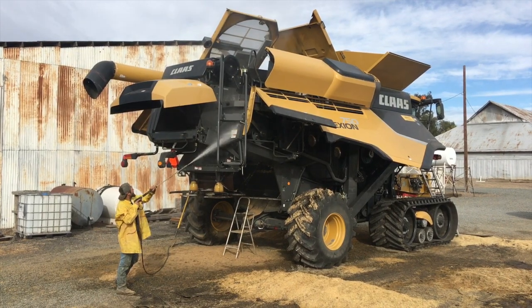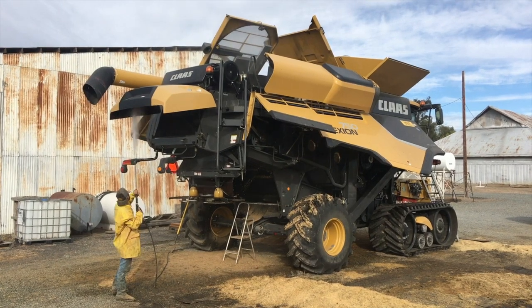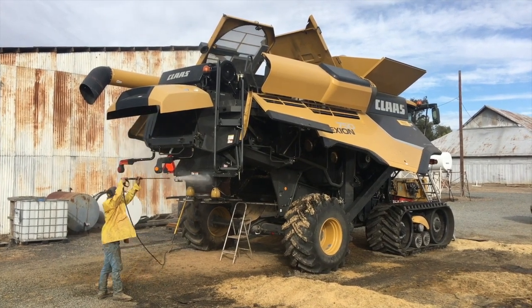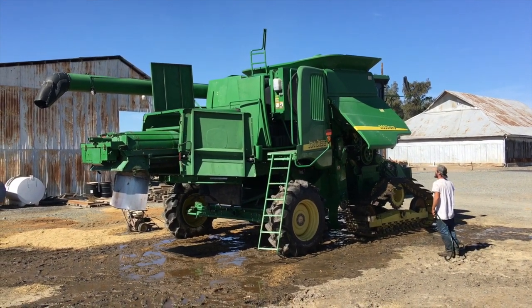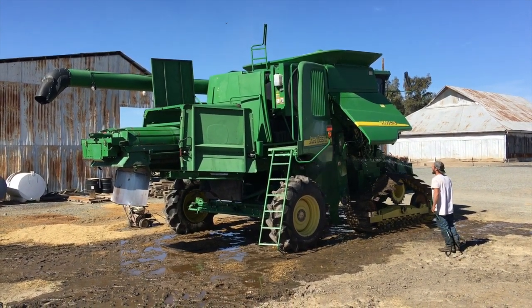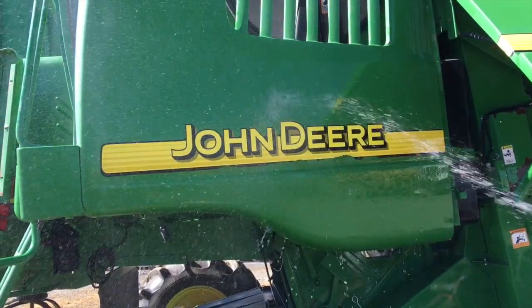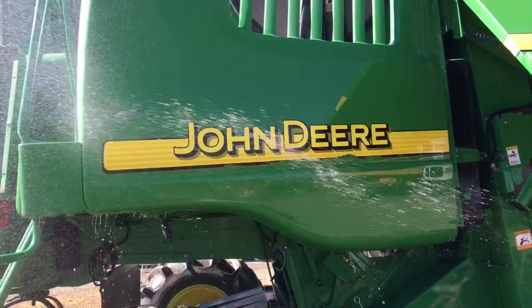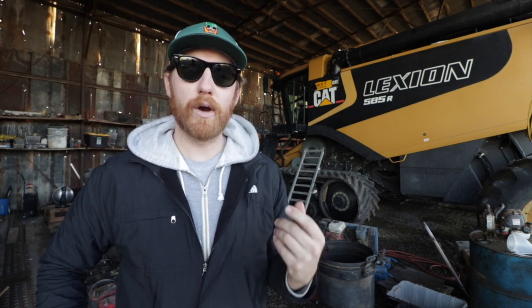As soon as we think most of it is off, we start hitting the combine with the pressure washer. Like the bank outs, this helps attack the dirt and grime. Although eventually, low pressure water will help run off any remaining pieces of straw. Look at the old John Deere 9660, just flirting at the car wash. Splash me, it says.